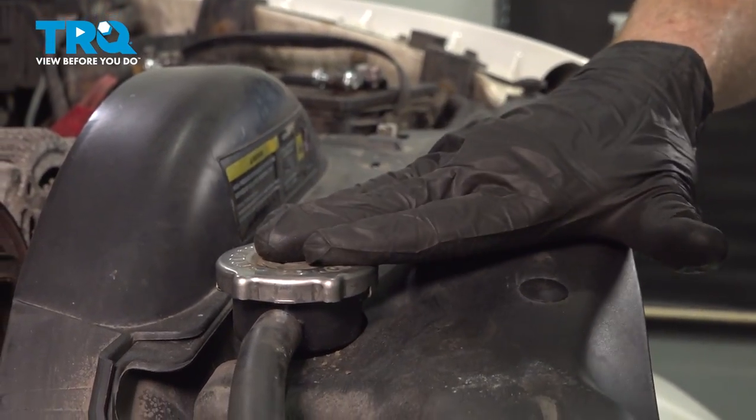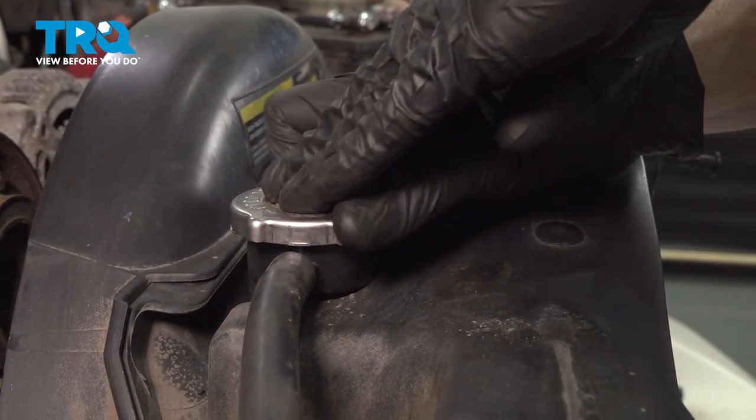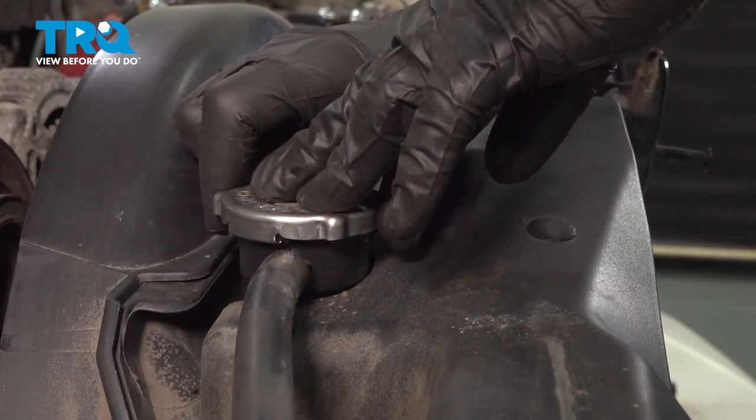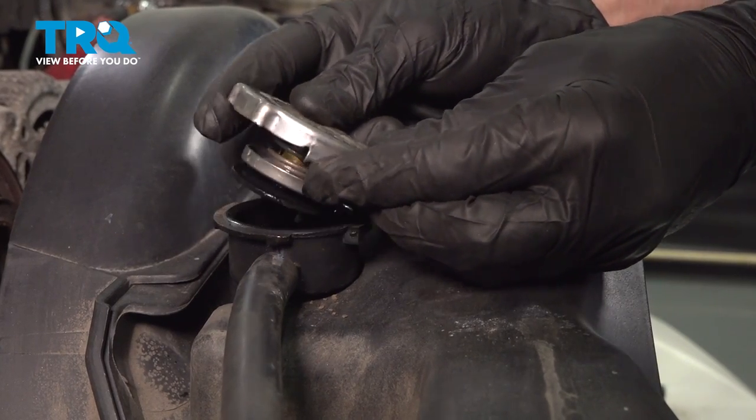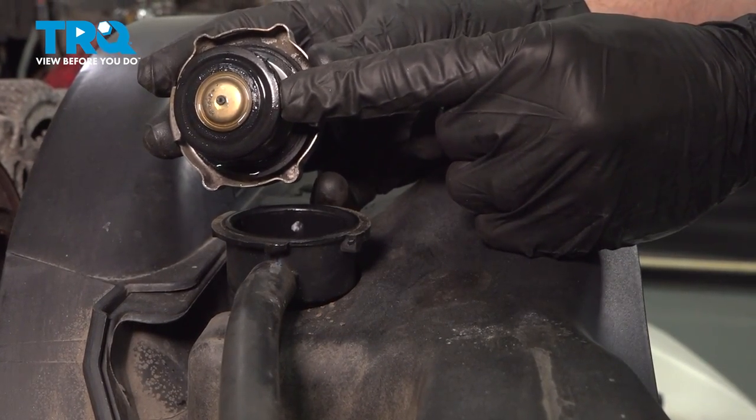Now let's make our way over to the radiator cap. Make sure it's cool to the touch — you never want to open this if it's hot. Press it down, turn it counterclockwise, remove it from the radiator, making sure you lift it up and away from your face. Give it a quick inspection and set that aside.